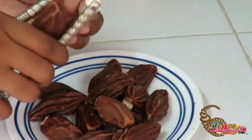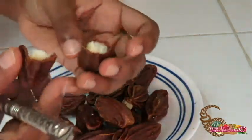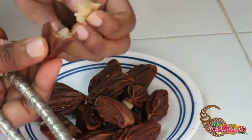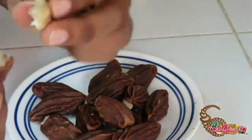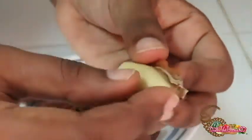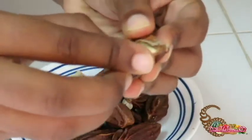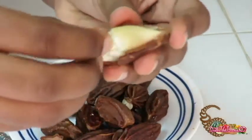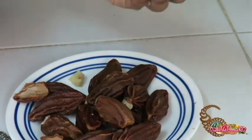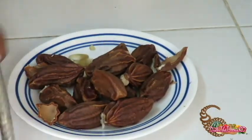Oh no, I mashed it up. The inside has the meat — the actual Brazil nut — but that one cracked really badly. Oh, that smells nice though — it actually has a boiled Brazil nut flavor. Let's crack open some more.